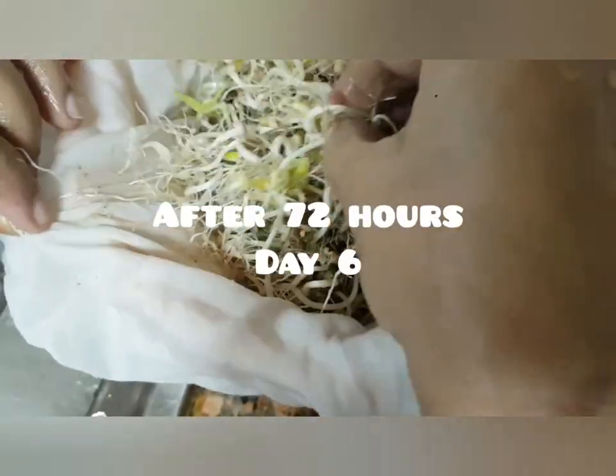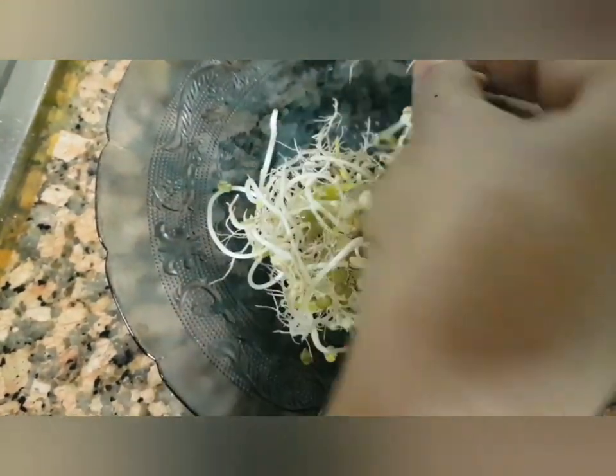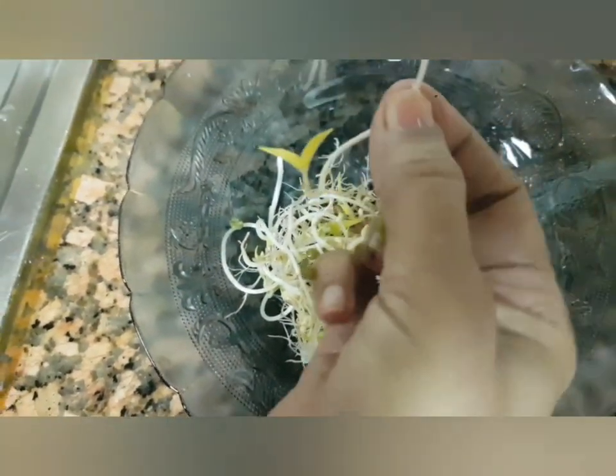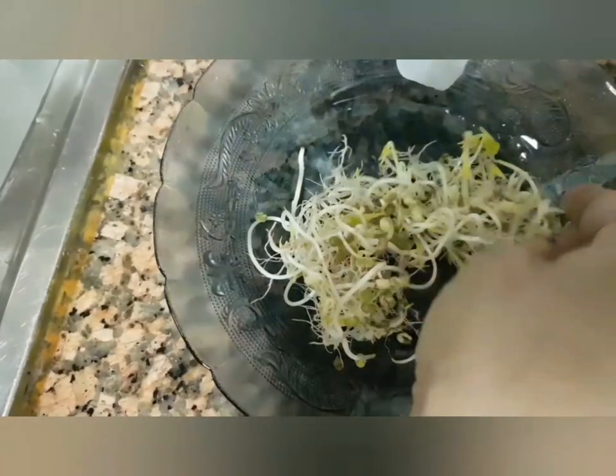On day six, I'm opening it — look at these sprouts! Wow, very long with baby leaves and roots. Now I'm removing all the sprouts from the cloth and keeping them on a plate. Let it dry for some time.